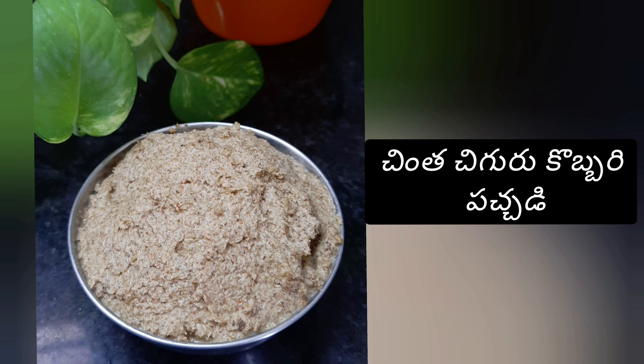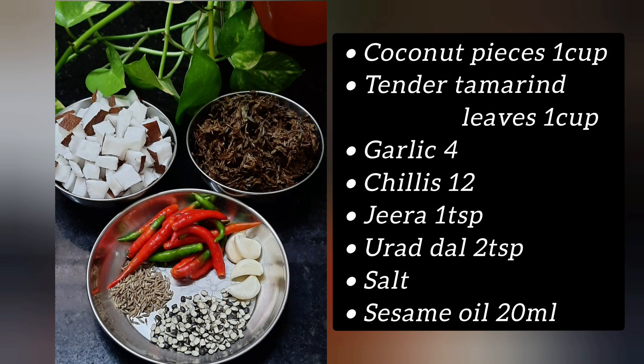For chintachiguru kobbari pachadi, the required ingredients are: kobbari mukkalu (coconut pieces) 1 cup, chintachiguru 1 cup, velluli (garlic), green chili, pachmerchi, jilakarra (cumin), and minapappu (urad dal) 2 teaspoons.